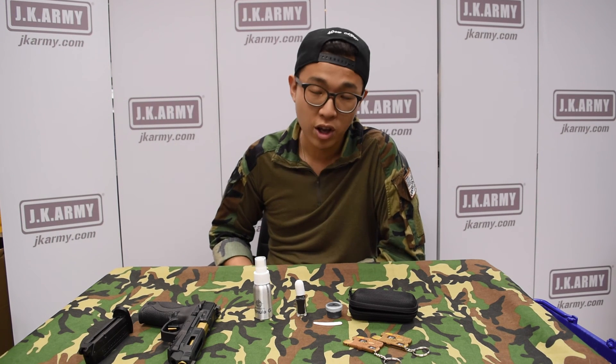So this is the end of our product review. If you need any further information, please visit our JKARMY.COM. We'll see you next time. Stay tuned.